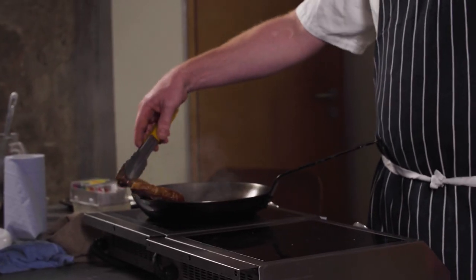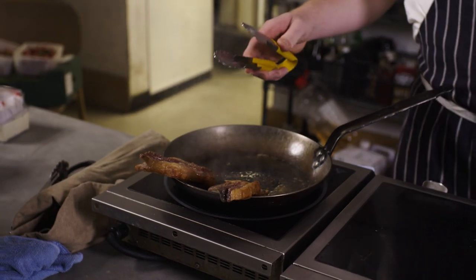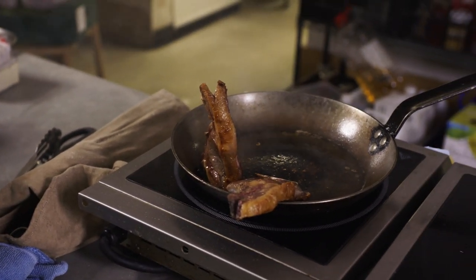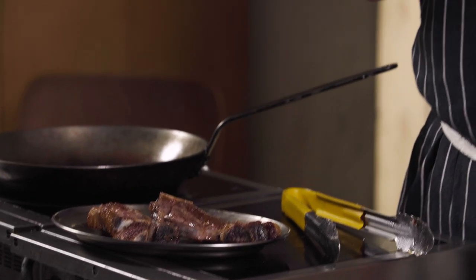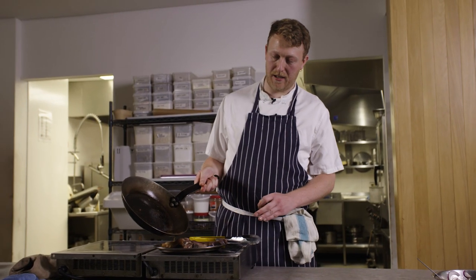I've just rested these up on the side of the pan to check how cooked they are. If I give them a little squeeze, I think they're probably good to go. You're looking for a good bit of give in the flesh — that's something you need to practice. One trick is to find something thin and sharp, give it a little prod, and then hold it to your lip. If it burns your lip, you've overcooked it; if it's fridge cold in the middle, you've undercooked it. When it's warm around body temperature on your lip, it's going to be perfect.